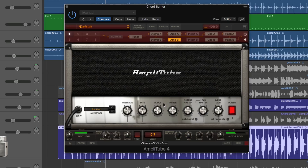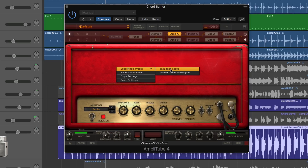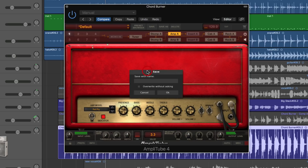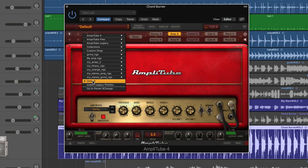Let's say in this amp slot I load up the red Marshall. I right-click — I've created a preset called 'gain deep scoop' and another called 'middle treble honky gain,' which has no bass and all middle and treble. If I want to save another preset, I create it how I want it, do Save Model Preset, call it something like 'honky clean,' save, and it's now available as a preset only for this amp. That's how you save and load presets for individual amps.